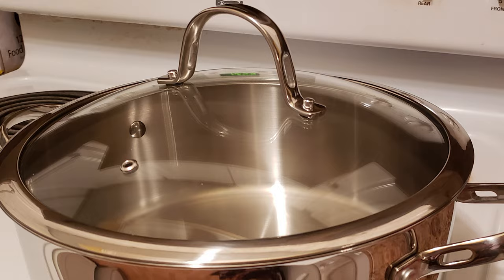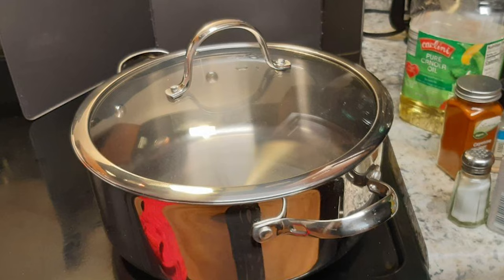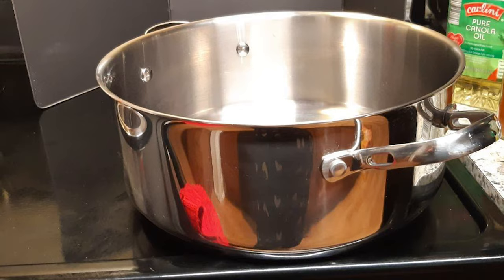Many customers raved about its durability and ability to evenly heat food. Plus, this Cook Standard 7 Quart Classic Dutch Oven is larger than most standard-size dutch ovens, making the budget-friendly price an especially great deal.